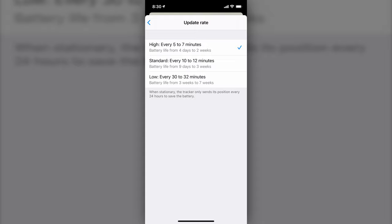The battery life depends, in part, on how often you have the tracker send its position, and you can adjust this in the settings. When the tracker is stationary, it only sends an update every 24 hours to save battery life. You can also put this in what's called standby mode. So if your motorcycle is going to be in your garage for two or three weeks and you're not going to be riding, you can put it in standby mode so that it's not updating every five to seven minutes. There's no reason to have the GPS unit constantly updating and running down the battery.